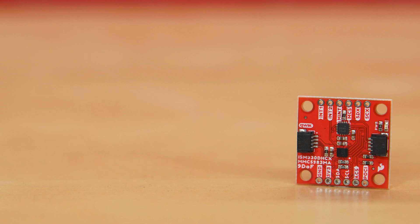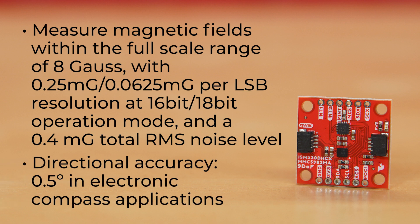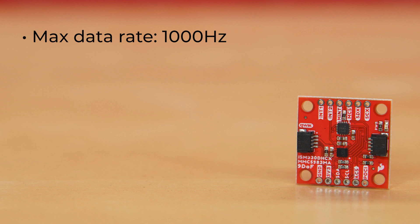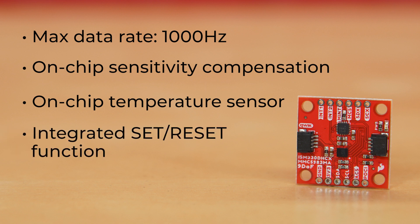The MMC5983 magnetometer can measure magnetic fields within the full-scale range of 8 gauss, with 0.25-milligauss or 0.0625-milligauss per LSB resolution at 16-bit or 18-bit operation mode, and a 0.4-milligauss total RMS noise level. If all of these letters and numbers don't mean anything to you, just know that it allows for directional accuracy of 0.5 degrees in electronic compass applications. It has a max data rate of 1000 Hz, plus on-chip sensitivity compensation and on-chip temperature sensor. An integrated set and reset function provides for the elimination of error due to null field output change with temperature, and can be performed for each measurement, periodically, or when the temperature changes by a predetermined amount. In addition, the set/reset function clears the sensors of any residual magnetic polarization resulting from exposure to strong external magnets.